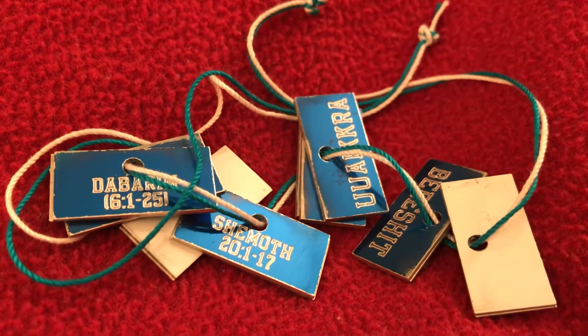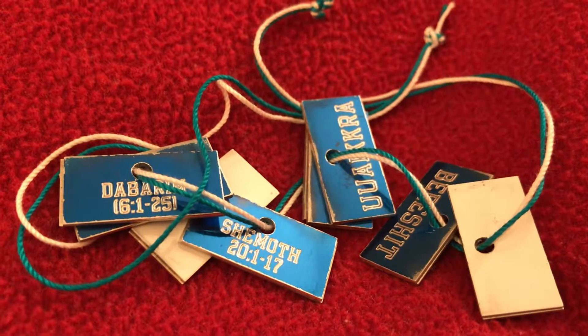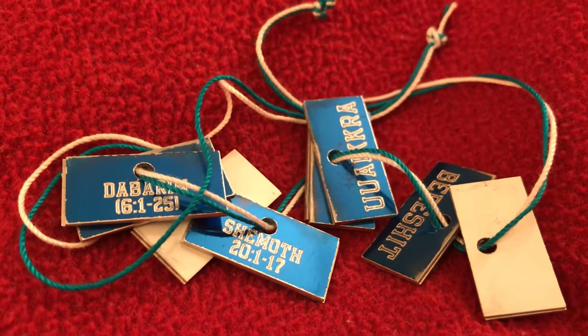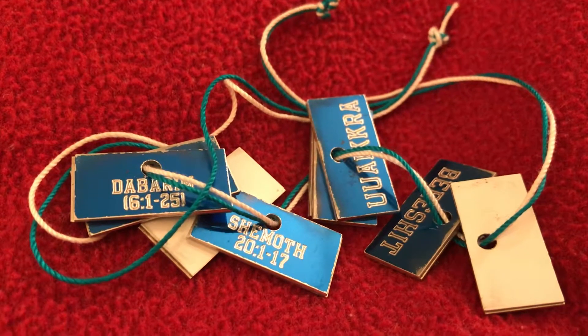I have a pair of things that I wear on Shabbat and special feast days. The annual feast days and Shabbat — I have a different set for those.